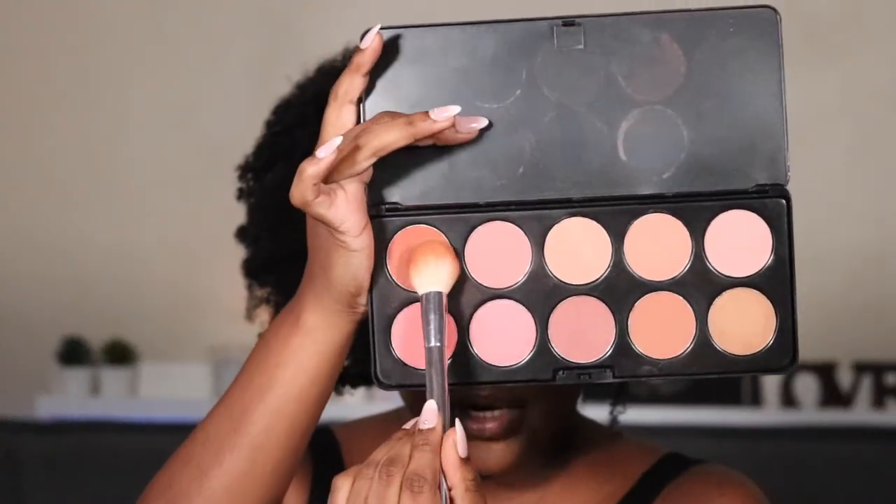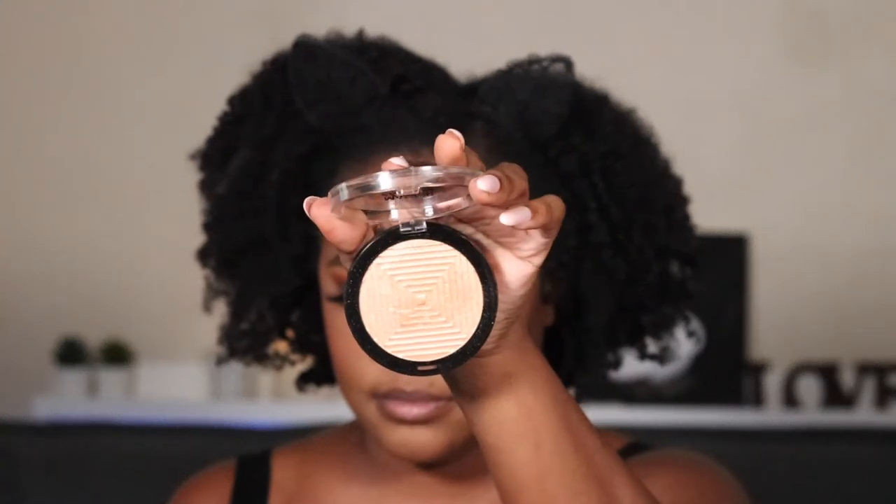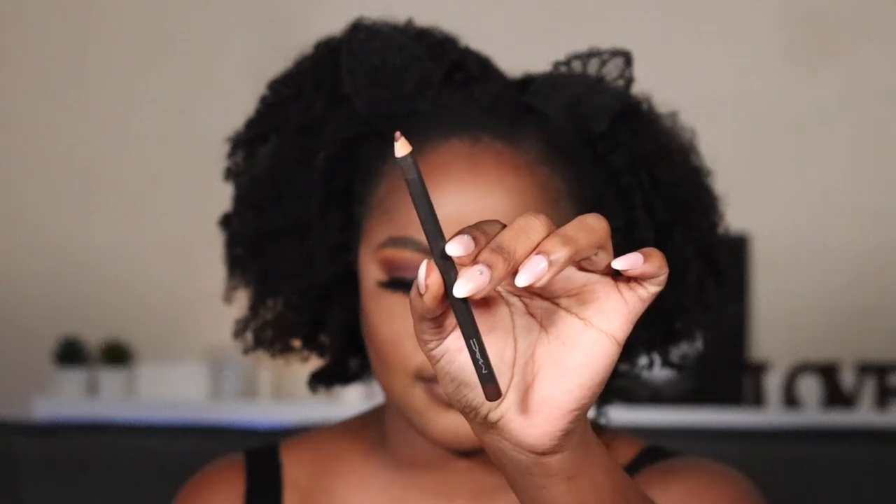I want to buy some new blushes — let me know some good companies to get blushes from. I'm using the BH Cosmetics blush kit, using the darker shade. I looked at the Fenty blushes and I'm not really feeling those shades — the one shade I wanted didn't look the way it looked in the pan, so I don't really want any of the Fenty blushes. For highlighter I'm using the Maybelline Master Chrome in 100 Molten Gold, also using that for my nose highlight. For lip liner I'm using MAC Chestnut.